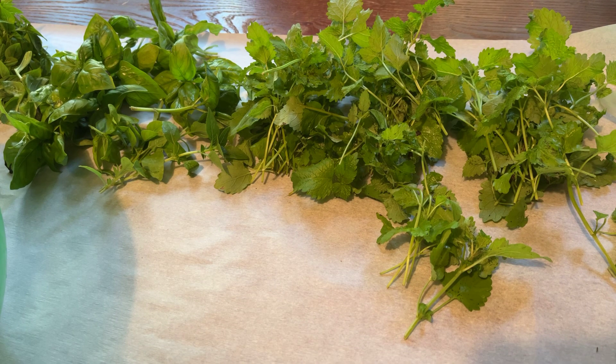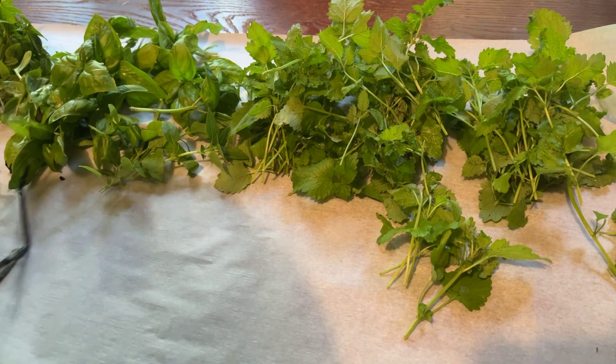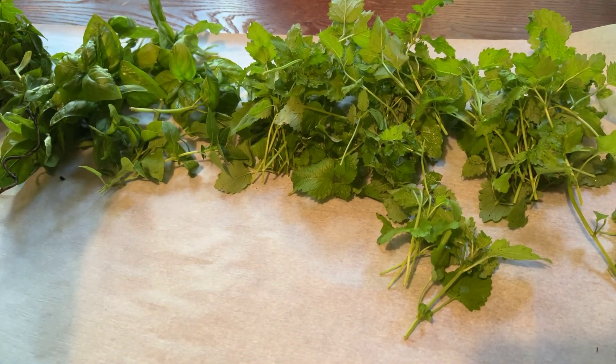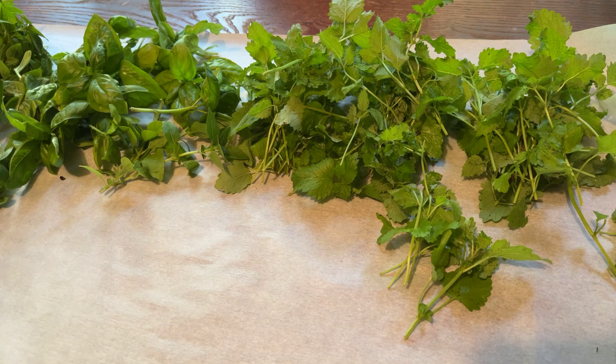I guess I did get a little bit mixed up. But I'll lay them out on here, let them dry out, and then I'll use them. Oregano! I love oregano. I'll pick out some of these stems. I love oregano.